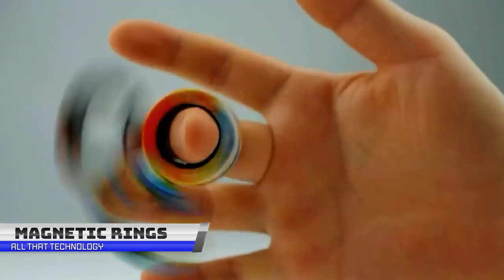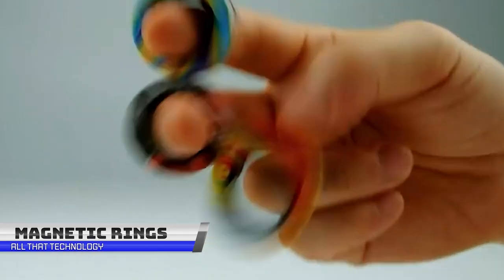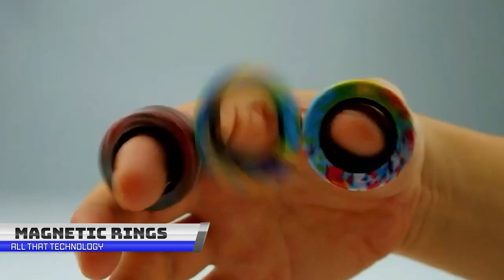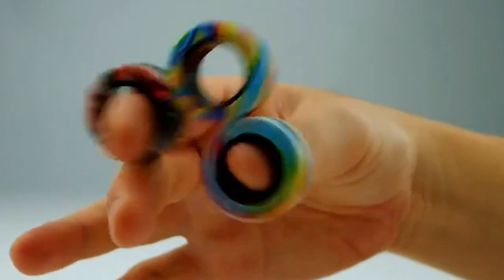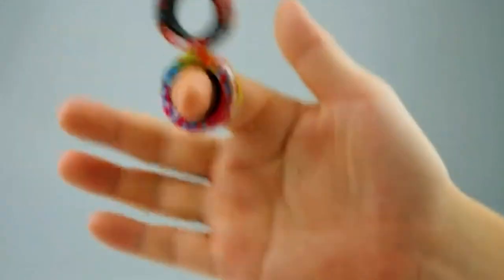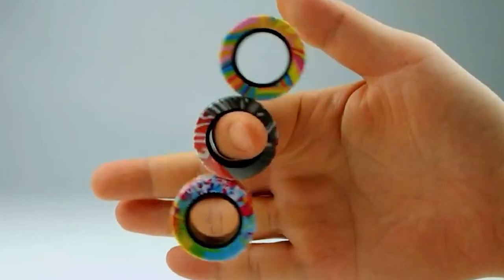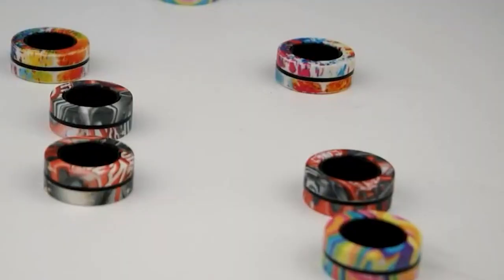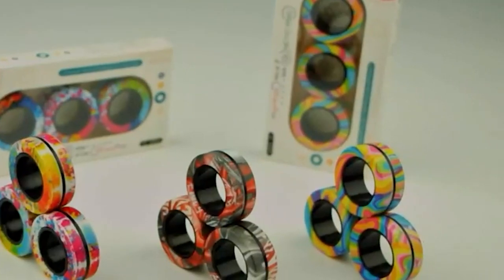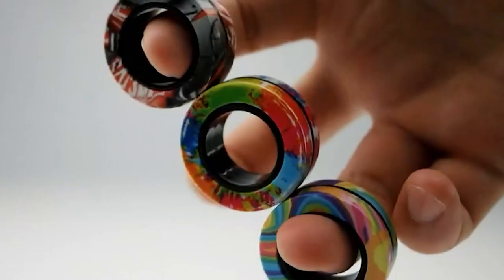Next time you need to look busy but don't feel like doing anything, grab a set of these magnetic rings and start spinning away. You'll be amazed at how quickly you can relieve stress and improve your focus with this magnetic ring fidget toss set. Their colorful and high-quality plastic construction make them both fun and safe to play with. These rings are also great for curbing unwanted habits like nail biting and smoking, and can help you find focus and relieve anxiety.